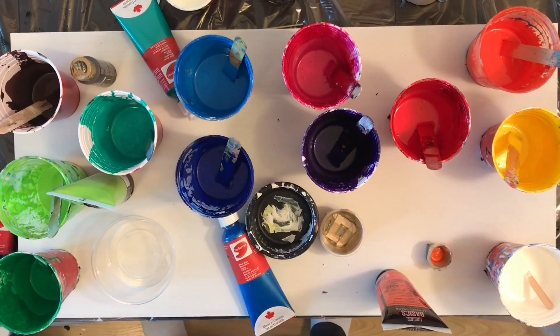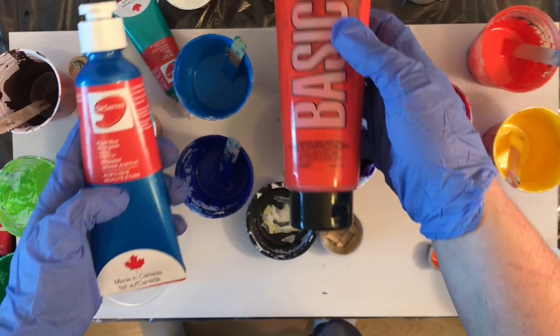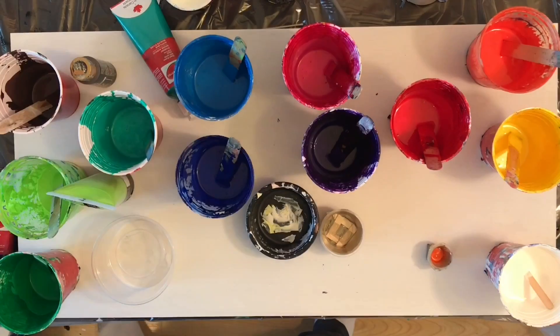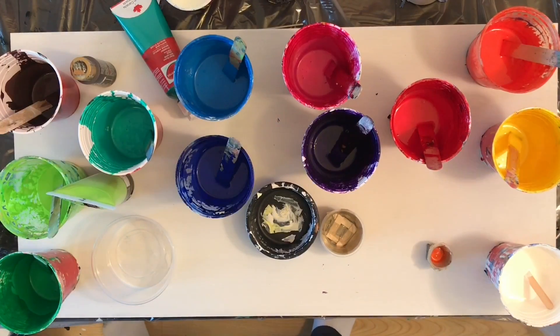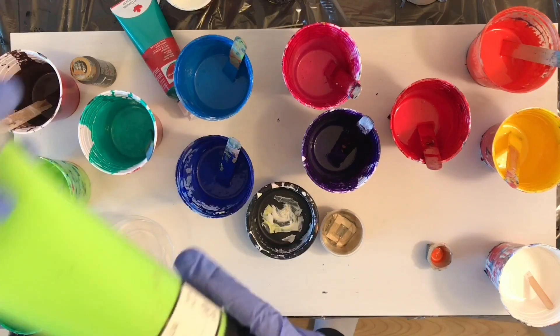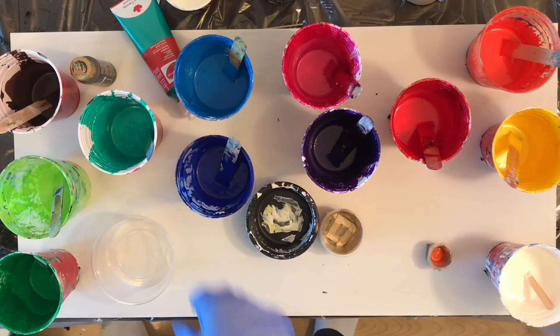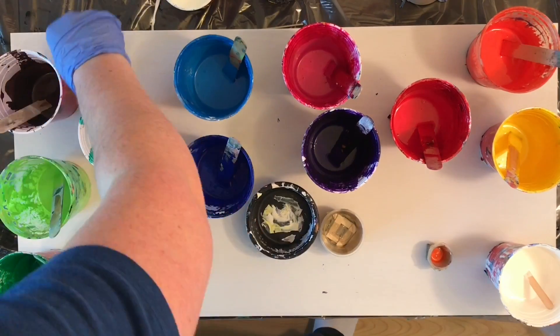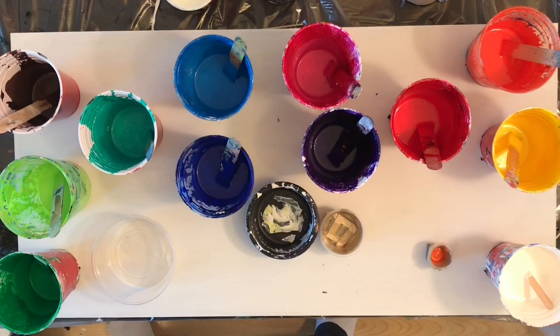In retrospect, it was a lot of work for the result that I got. It was definitely a lot of fun to give it a try, but I think I could probably achieve the same results by just doing my normal flip cups and swooping it onto the canvas like I normally do.